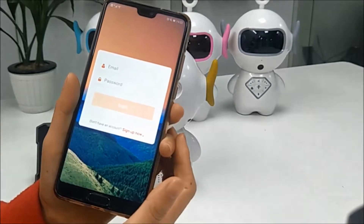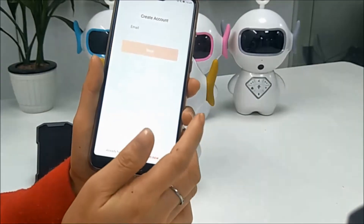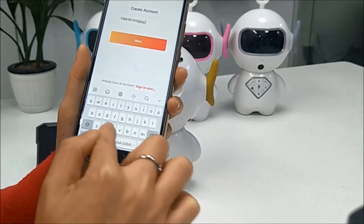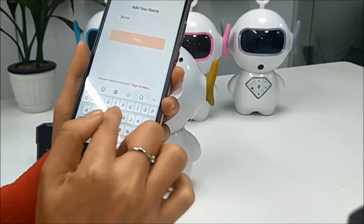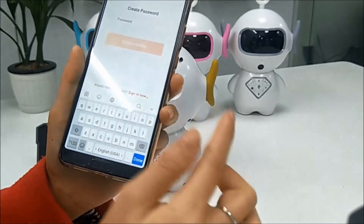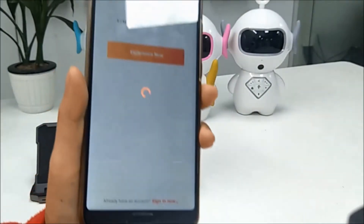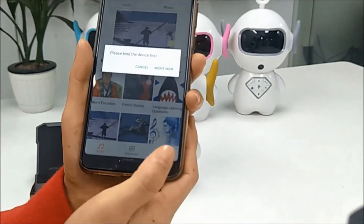After the download is finished, we need to register an account with your email. Sign up with the email and create your password. Now it is finished, so you have the account and you can see the contents inside.